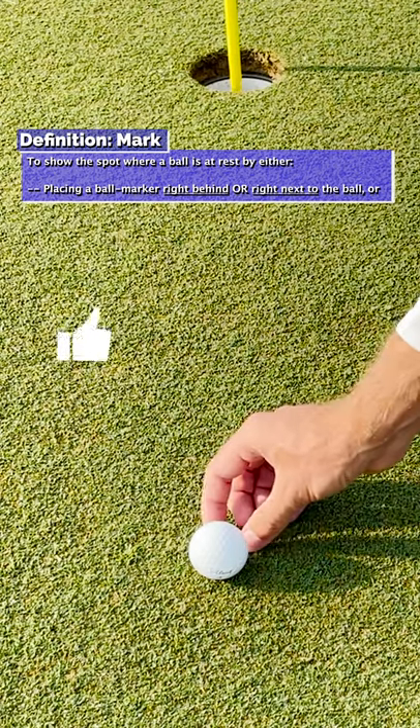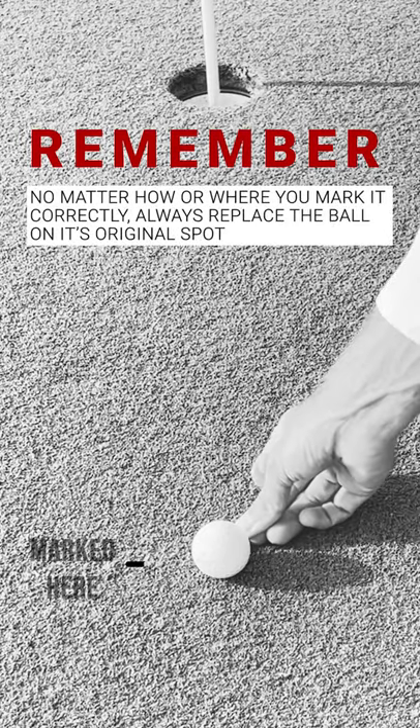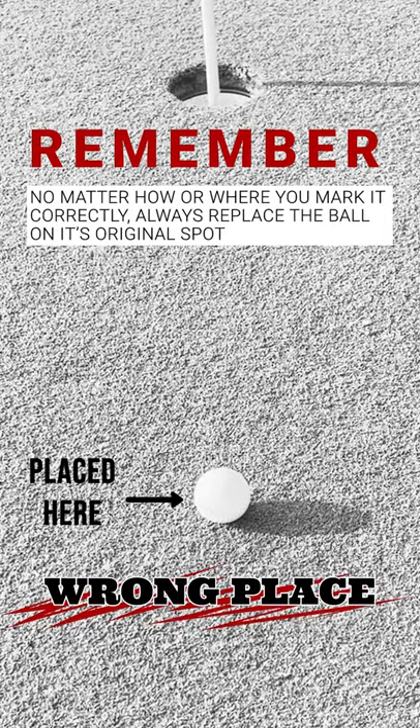And in keeping the same principles, it even allows you to use your club as a ball marker. Just remember to always replace the ball on the original spot to avoid the general penalty for playing from a wrong place.